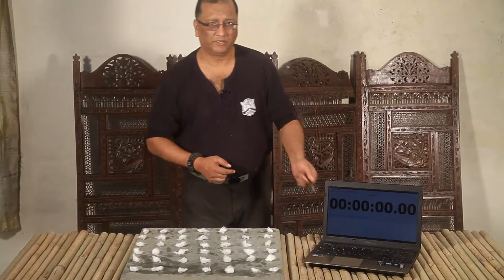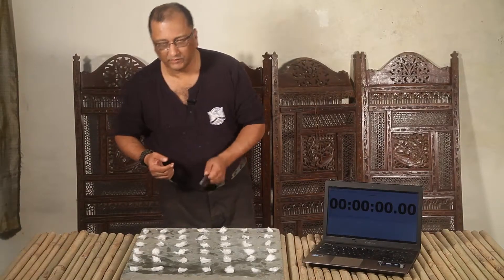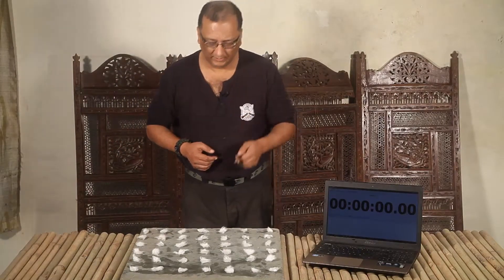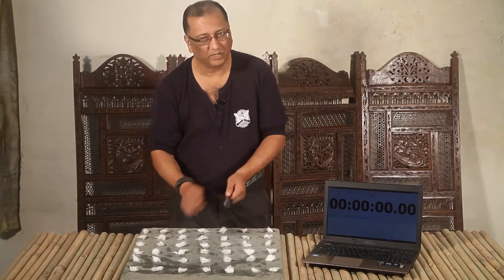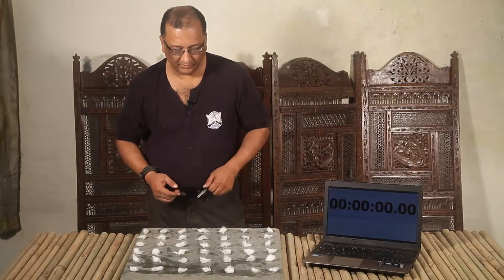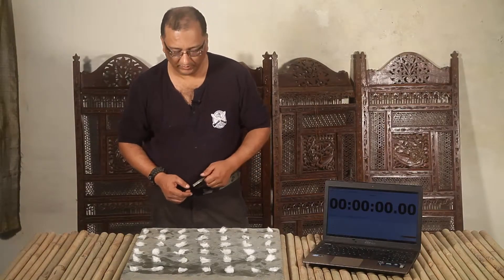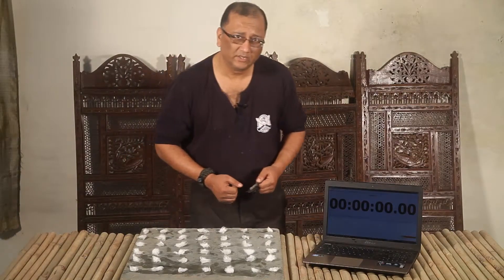So here goes. I'll press start on the stopwatch and I hope most of these light with a single spark. That's a tricky one because sometimes you can keep sparking and nothing happens, so I'll keep going to the next and the next and come back to the ones that have not lit. Let's see how it goes. Here goes — pressing start now.